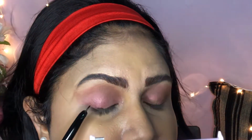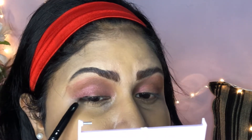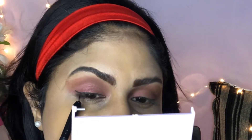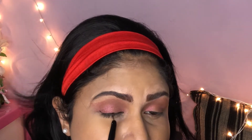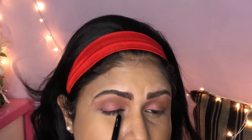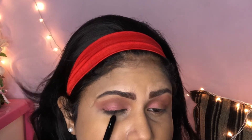Now I will apply liquid eyeliner. You can use a brush to apply the product. As you can see using these colors, apply the eyeliner on the top. You can also apply eyeliner on the bottom lash line.